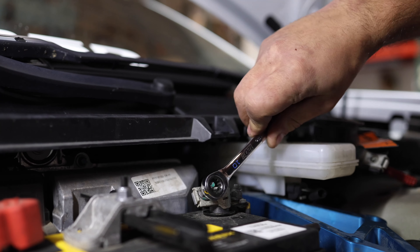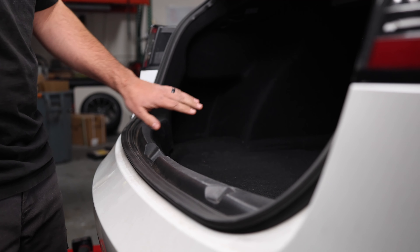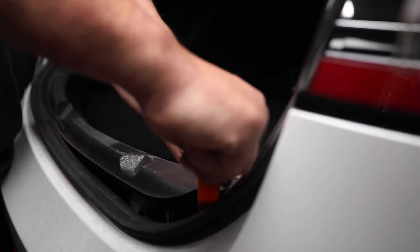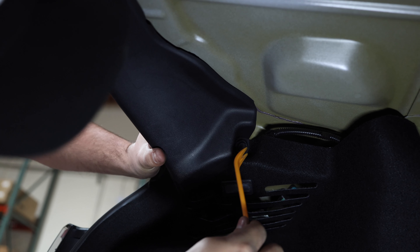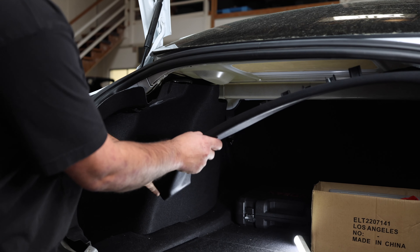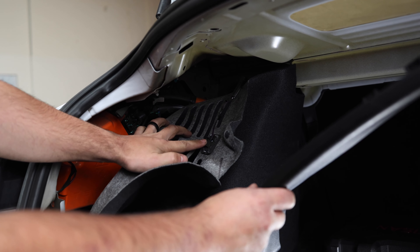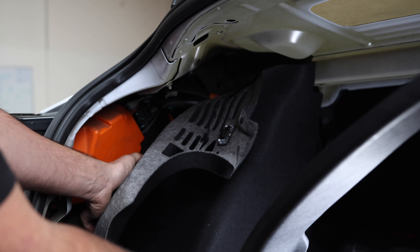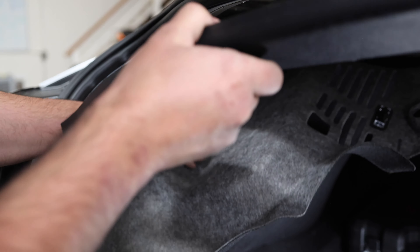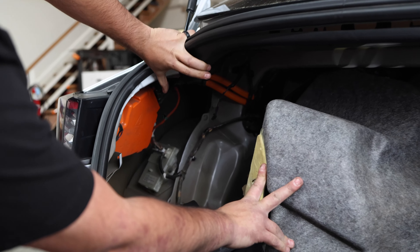Next we're going to disconnect the 12-volt battery. Then we're back in the trunk to gain access to the charge port area in the back corner — we need to remove this trim piece and pull the carpet back. There's a little pin up here we take out, then pull the plastic down, remove the little wire connected to the trunk light, pull the carpet, and what you see in there is a little ECU that we are going to be replacing.